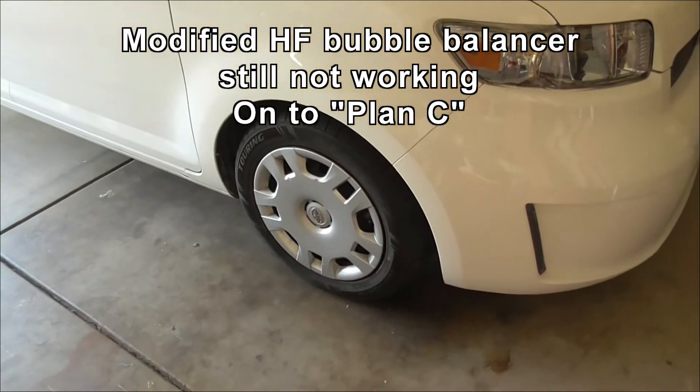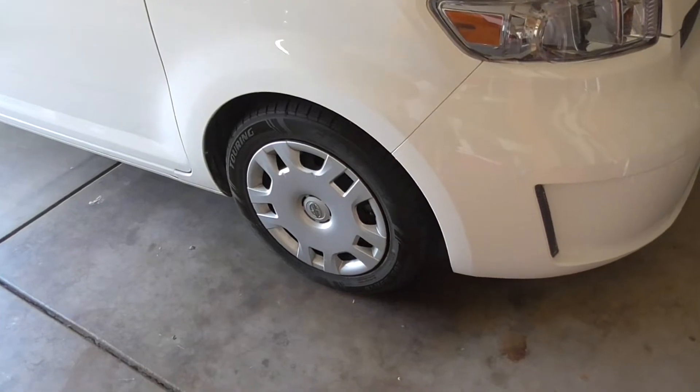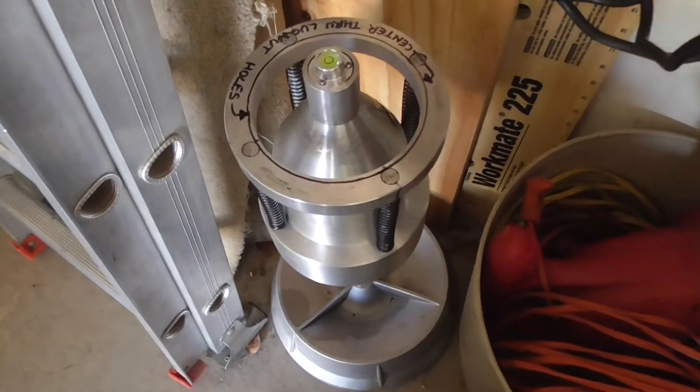After driving the XB on the freeway the other day for a test run, clearly the balancing I was using with the modified bubble balancer just isn't working.